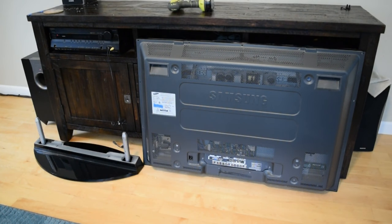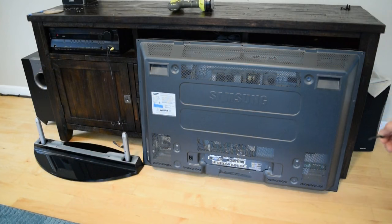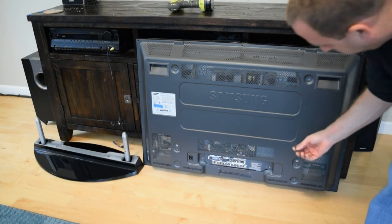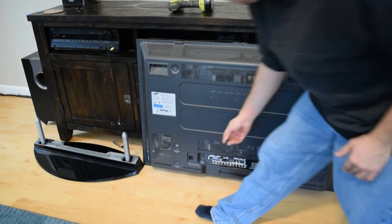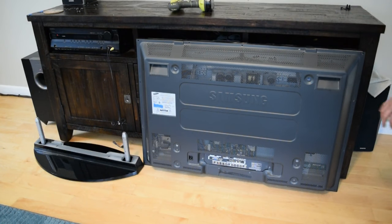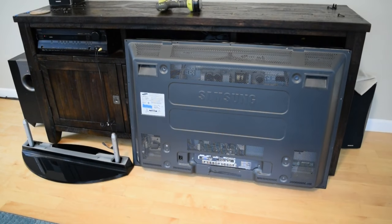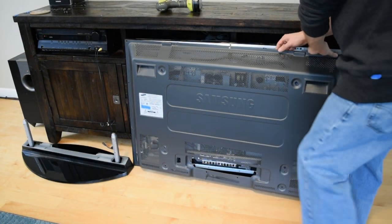Now that I've got the TV apart, I think the correct way to remove the back would have been to remove these longer screws first — the ones that hold the TV to the base. These should have been removed first. The TV can then be lifted from the base with the back still firmly attached, then placed in this orientation, and all the remaining screws can be removed.